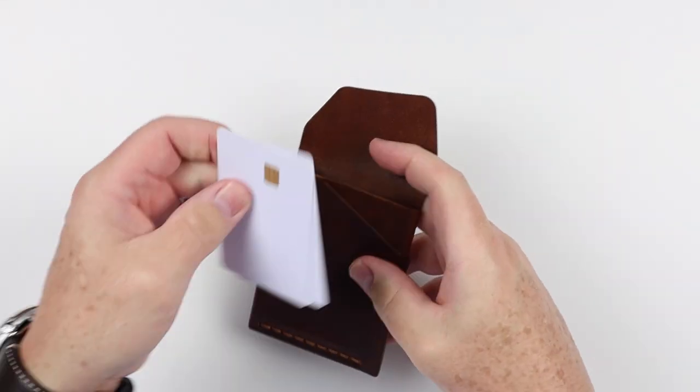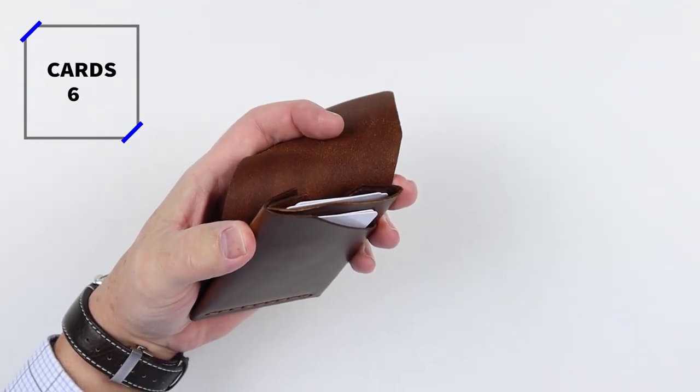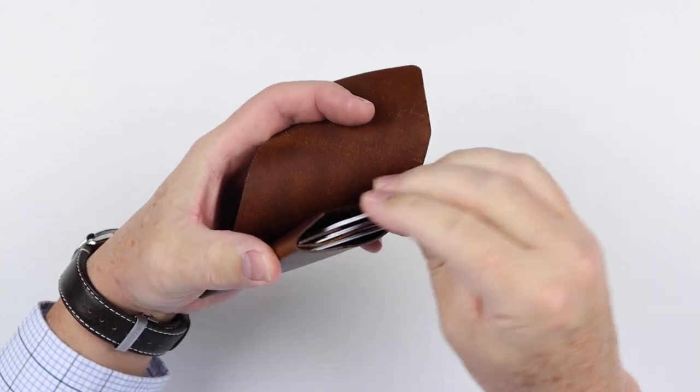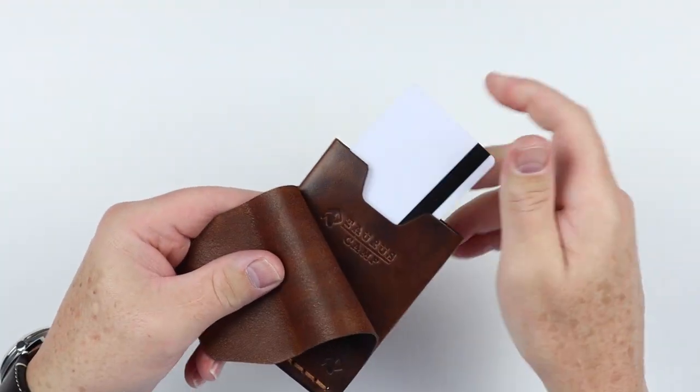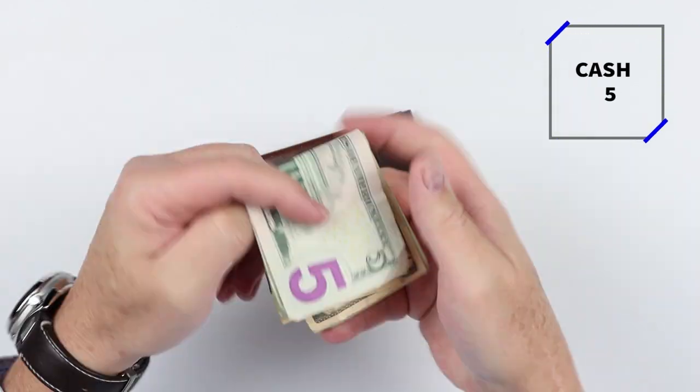Now onto the card and cash insertion test.